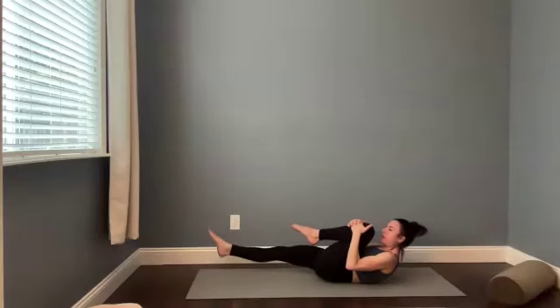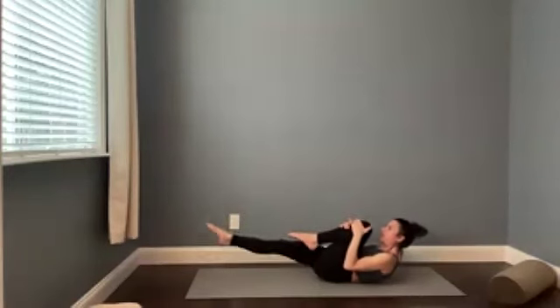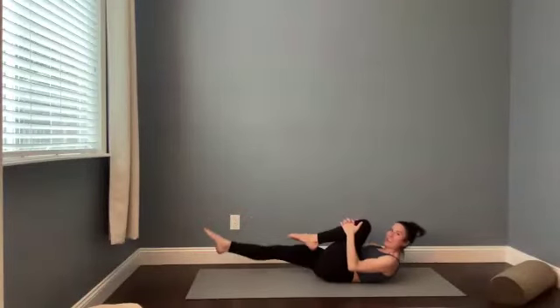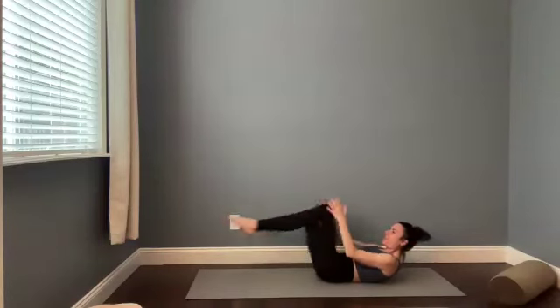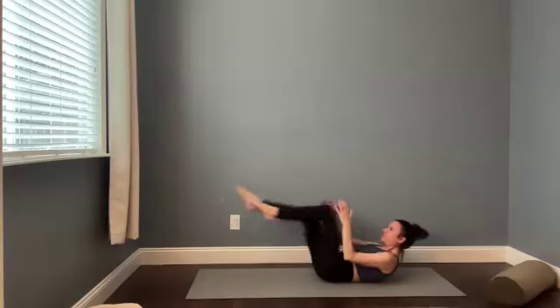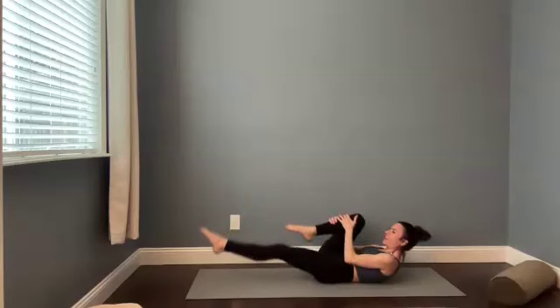Switch legs. Pull that left knee in. Nice, good squeeze. Let's alternate side to side. You can find a pace that feels good for you. I'm going to move slow most likely today. We'll see what happens. If my body appreciates picking up the pace at some point, I may. But otherwise, I'm just going to take it at a tempo that gives me enough time to respond to the sensations in my body. So key when we're recovering and coming back to movement.